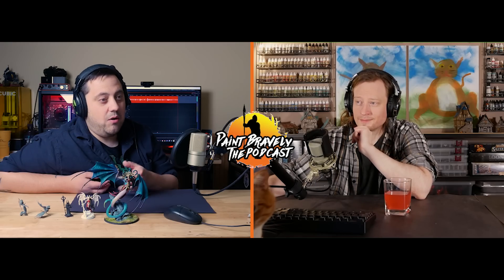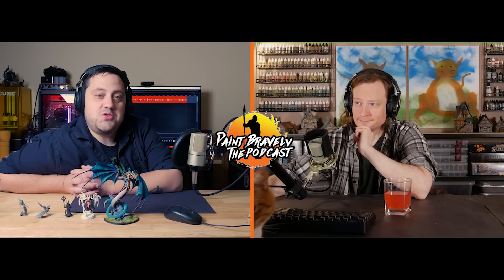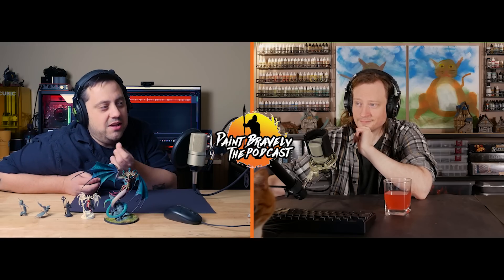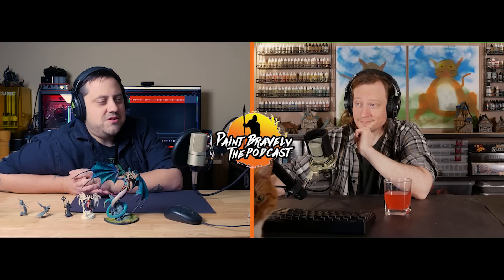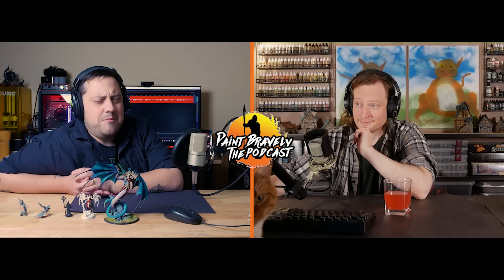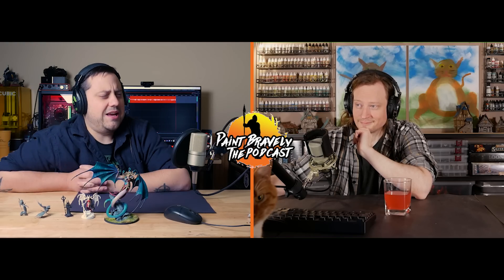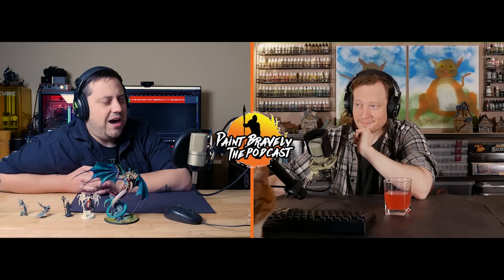Casey is pretty excited about the Pro Acryl and Scale 75 paints. Pro Acryl especially is a range he just wants the whole set of — he keeps grabbing them because they just work. The Scale 75 Artist paints have such a good smoothness out of the bottle; they're some of the nicest paints he's ever worked with. He backed a kickstarter for them about a year and a half ago and forgot they were coming — they just kind of showed up.